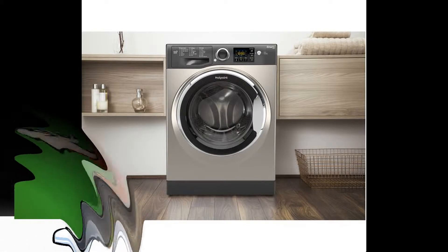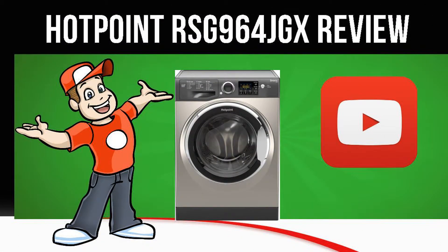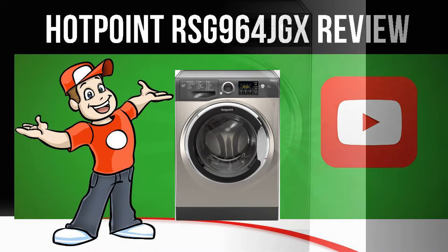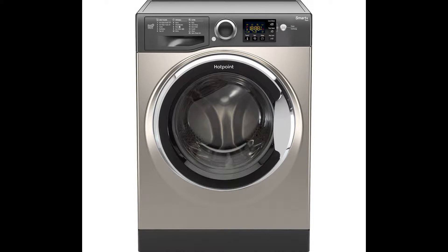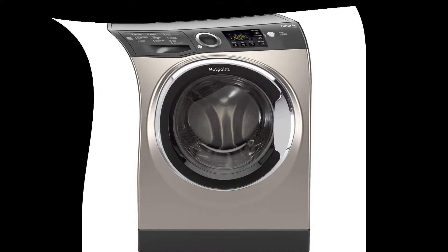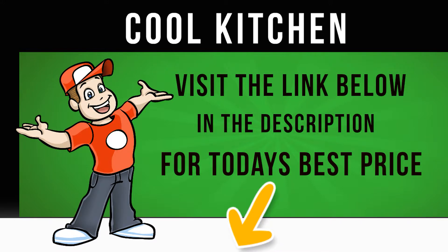An A+++ -10% energy rating will cut down on your electricity bills. Anti-allergy technology removes most major allergens. Super quiet and energy efficient performance.